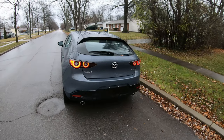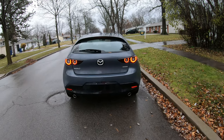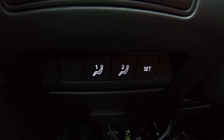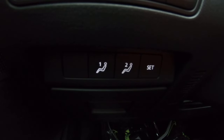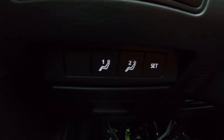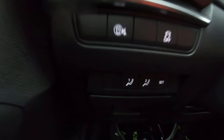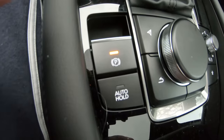Look at those LED headlights — gorgeous. You have memory seats for three positions, which I always like to show people. If you have a tall driver and a short one, you can adjust the seats and mirrors, save it, and whoever jumps in just presses the button and it goes back to their preset.